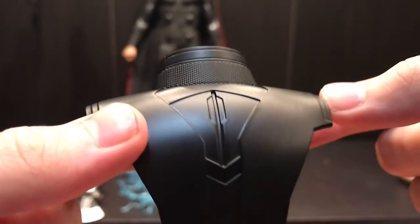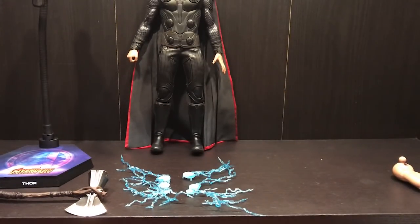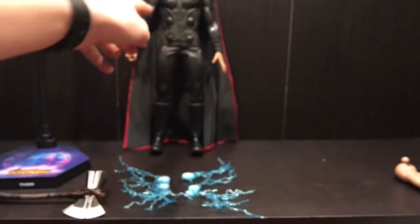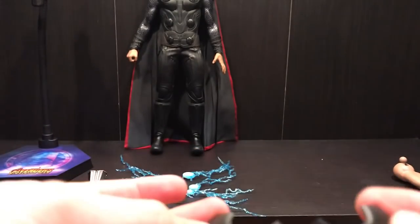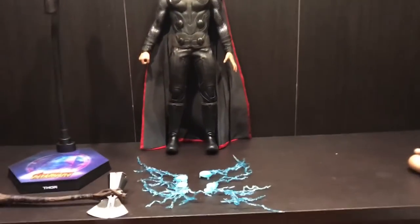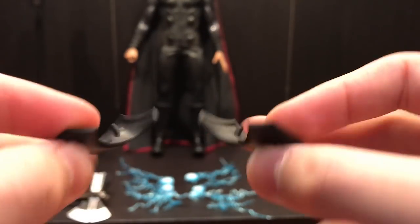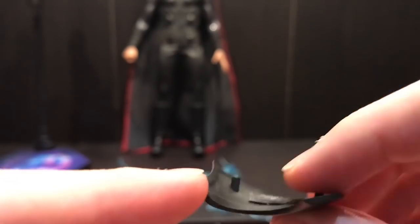The swap-out shoulder piece has a matte black finish with some weathering — light scuffs and scratches sculpted into the plastic. He also comes with two pieces that go underneath the top circle piece. When you take off the cape you're supposed to put these pieces in underneath that top circle. They're solid matte black and you can see the pegs where you pop them on.